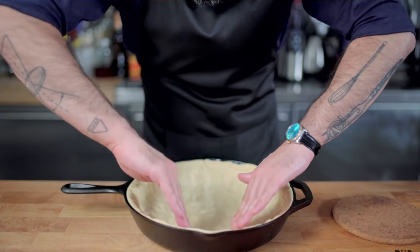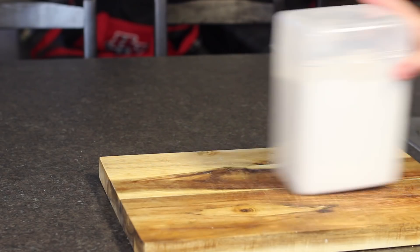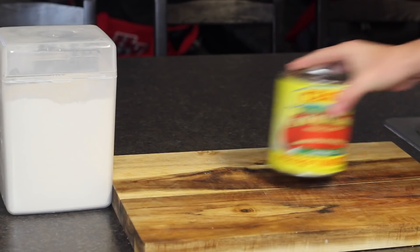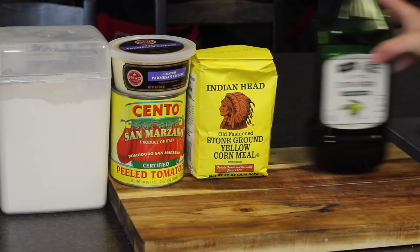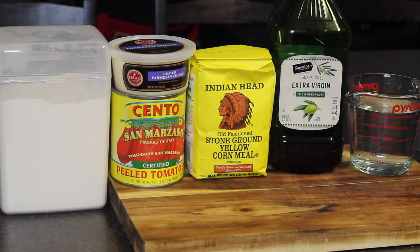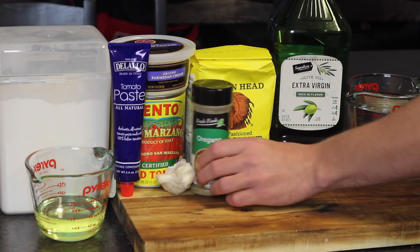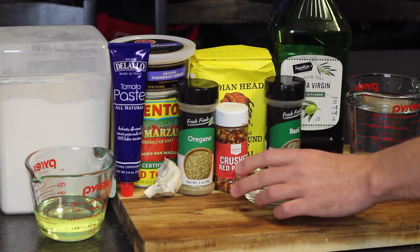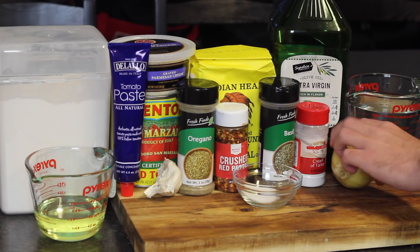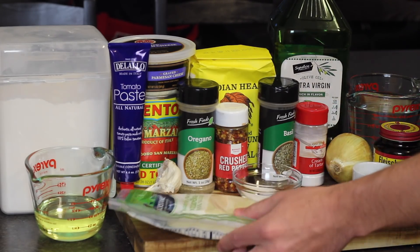If you would like to make a casserole — I mean, a deep dish pizza — grab yourself some flour and San Marzano tomatoes, Parmesan cheese and cornmeal, extra virgin olive oil, water, vegetable oil, tomato paste, some fresh garlic, dried oregano, some crushed red pepper flakes and basil, some sugar, cream of tartar, a lemon, salt, active dry yeast, and a bunch of cheese.